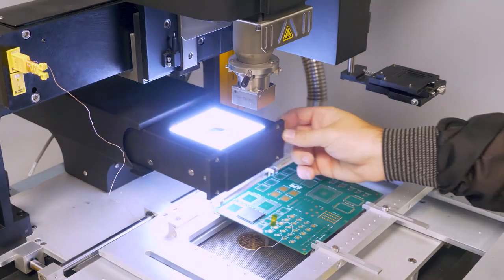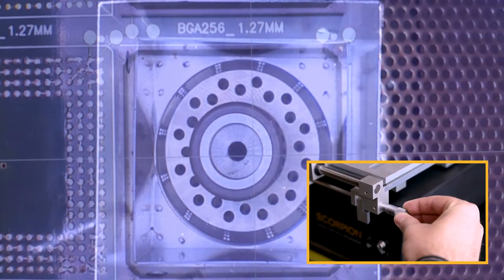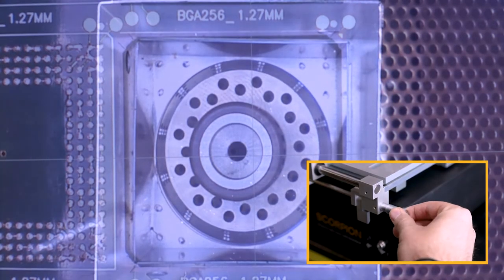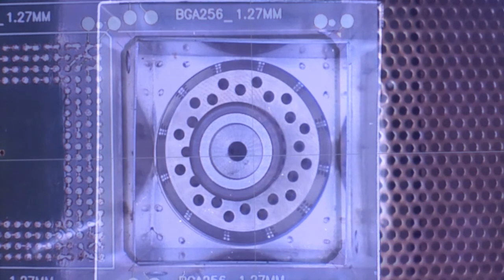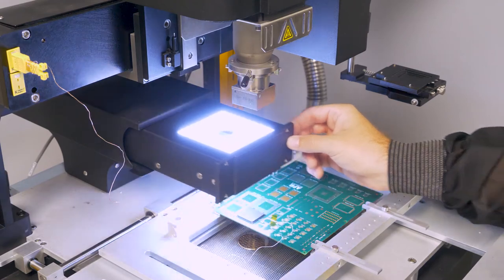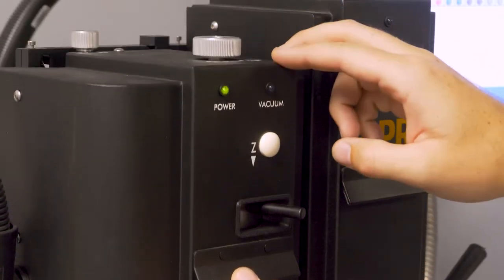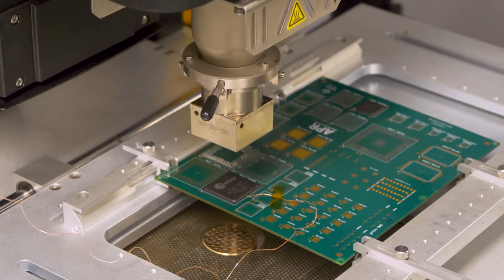Pull out the camera and center the vacuum tube over the component using the fine adjustment micrometers. Return the camera and push the Z-axis button to position the reflow head with a 1 to 2 millimeter clearance above the component.